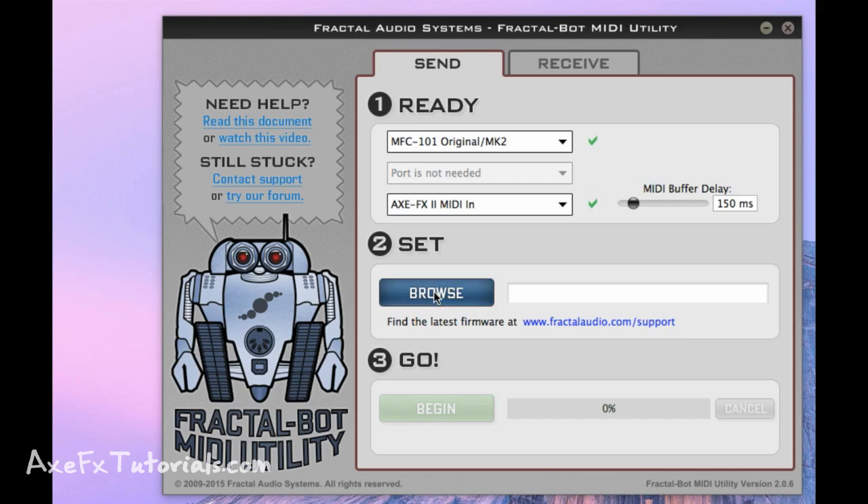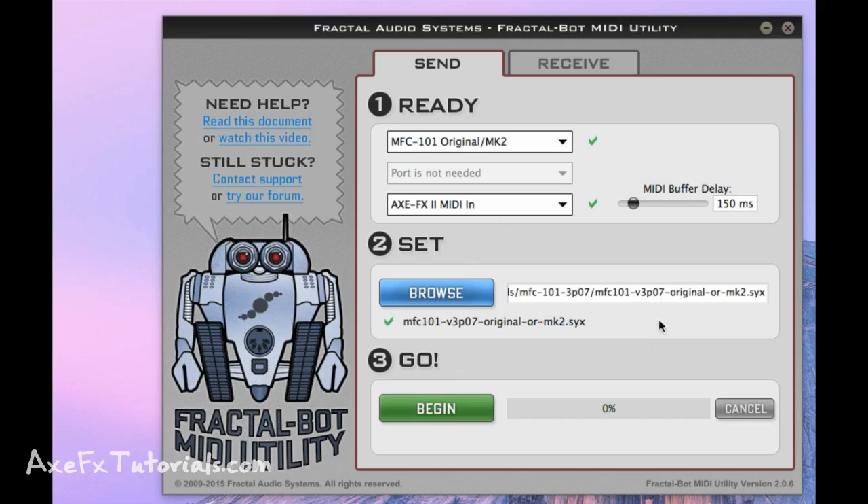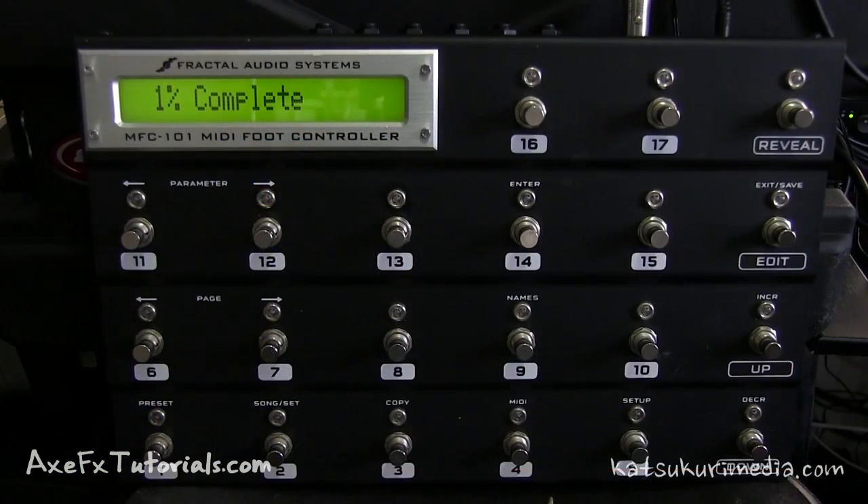Click Browse to find the firmware file. Since we have an original MFC in this example, choose the MFC 101 original file and click Open. Now hit Begin — it won't start immediately. A pop-up appears with pretty much all the instructions from this video. Confirm: you've selected the MFC 101 firmware file, Axe FX 2 is your MIDI port, USB adapter mode is on, real-time SysX is disabled, you're in firmware update mode, and the MIDI cable runs from Axe MIDI Out to MFC MIDI In. Hit Send and it will start sending the file. On your MFC you'll see a percentage indicator showing update progress.